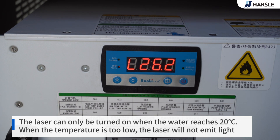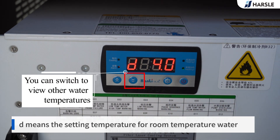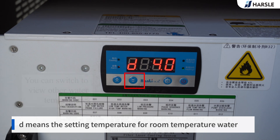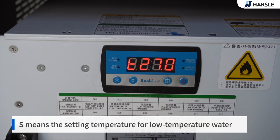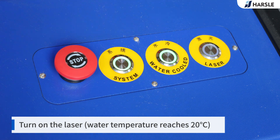On the water cooler display: L means the water temperature of the cryogenic water; D means the set temperature for room temperature water; S means the set temperature for low temperature water; H means normal water temperature. You can switch to view other water temperatures. Turn on the laser once the water temperature reaches 20 degrees centigrade.